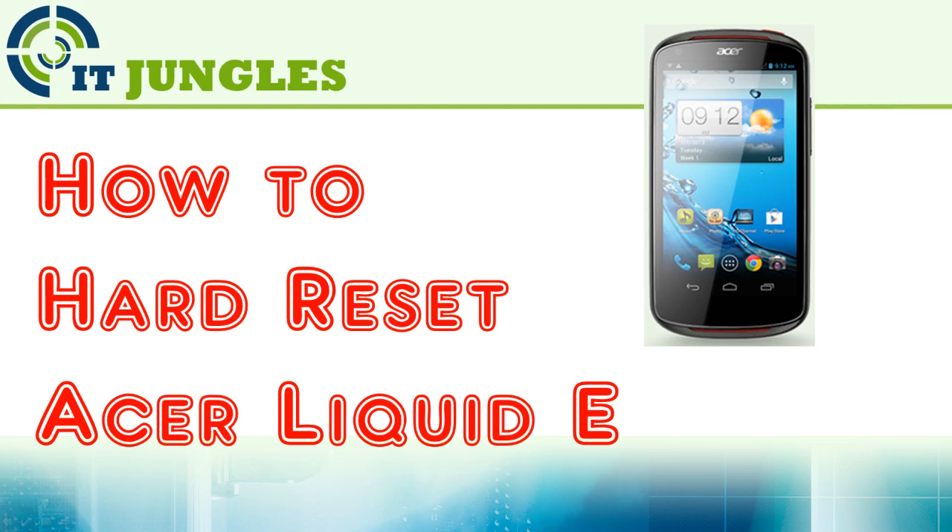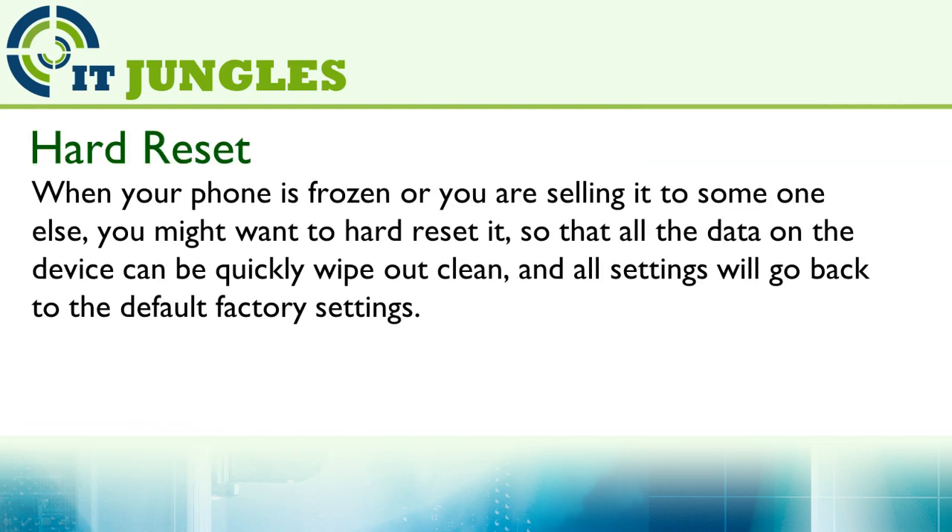How to Hard Reset Acer Liquid E. When your phone is frozen or you are selling it to someone else, you might want to hard reset it so that all the data on the device can be quickly wiped out clean and all settings will go back to the default factory settings.